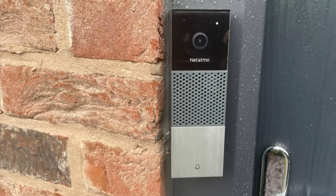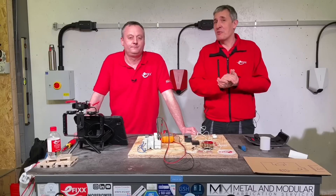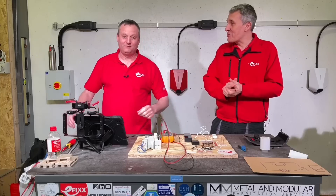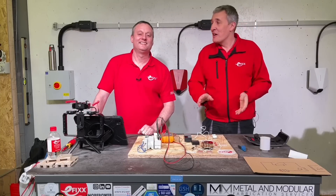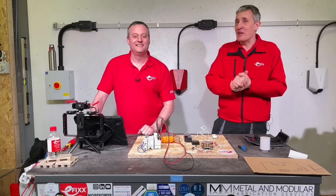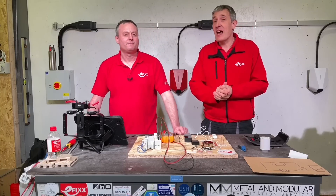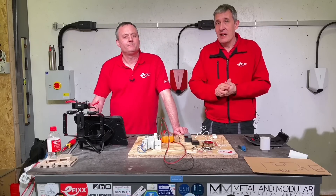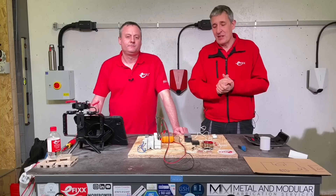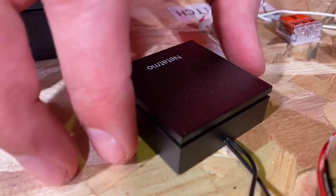Gary got away lightly on our last video where we installed this Netatmo smart doorbell in our smart home takeover. That went swimmingly well, didn't it Gary? We managed to get everything working first time without any problems. Now you may have arrived at this video because you've installed a smart doorbell from various brands and you're having some problems, so what we're going to look at in this video is how the system works and some of the problems you can encounter, and specifically how this clever little black box here — the chime module — works.